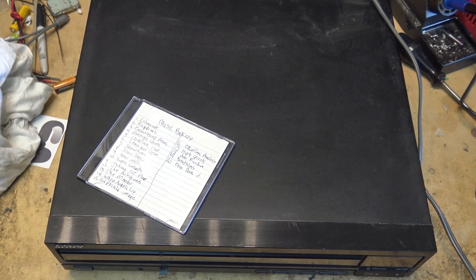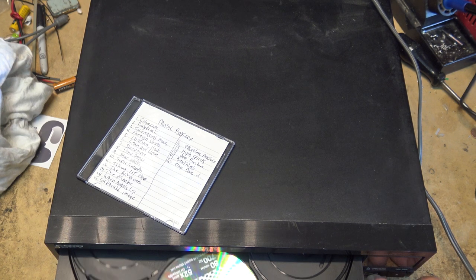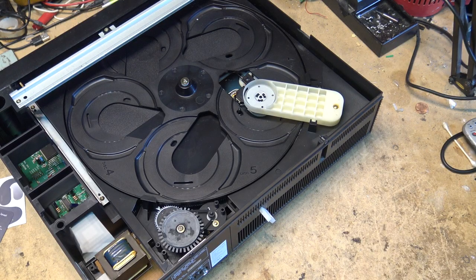This is a Sony 5-disc changer. It also is compatible with the 3-inch CDs. It's a CDP-C500. I was told it does not work. I don't hear anything. I guess we're going to have to pull this one apart and see what's going on. Two screws in the back and the top cover will just slide back and lift off to reveal the mechanism.